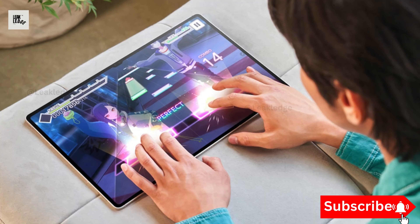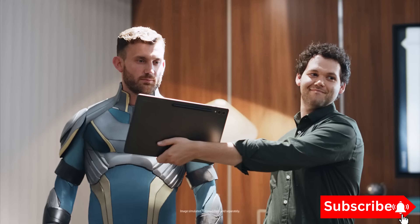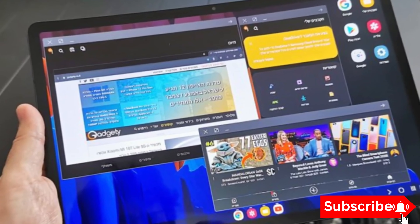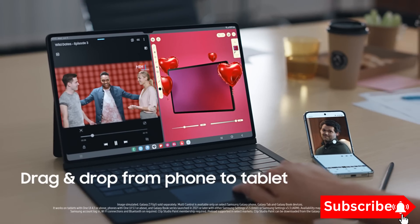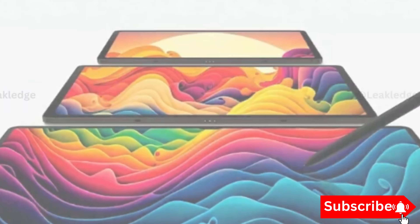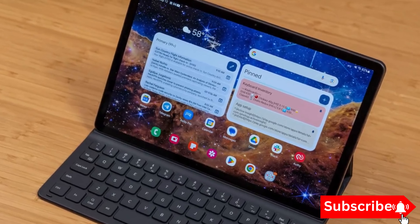ASR can upscale the resolution of games, making them look better and smoother. This means higher frame rates and a more immersive gaming experience. Imagine playing your favourite games with stunning visuals and buttery-smooth frame rates — that's the promise of ASR technology on the Galaxy Tab S10.